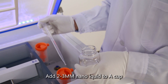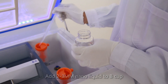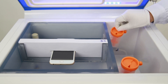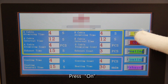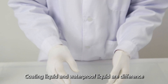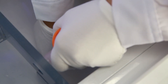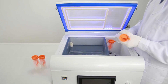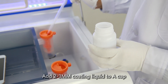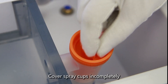Add 2-3mm Nano liquid to A Cup. Add 2-3mm Nano liquid to B Cup. Cover Spray Cups immediately. Check the screen figures. Press On and press Heating to reheat the Oven. Note: Coating Liquid and Waterproof Liquid are different — change Spray Cups accordingly. Add 2-3mm Nano liquid to A Cup and B Cup. Cover Spray Cups immediately.